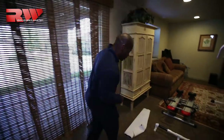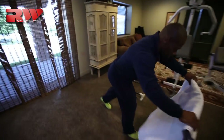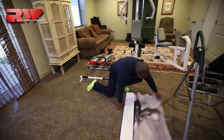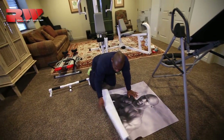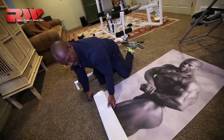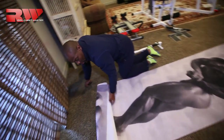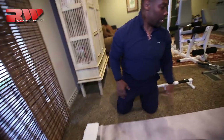Some years ago we did some infomercials and they made these life-size posters of me out of material — we kept those and we're going to use them down here. There'll be no doubt this is our gym. We'll make a frame for each poster. Let me show you one — this is Ron Williams, bigger than life! We'll have maybe three of these in different poses.